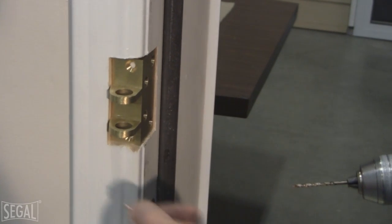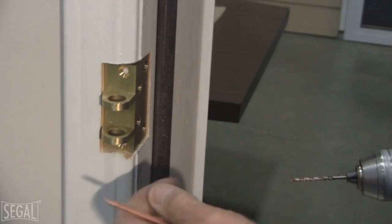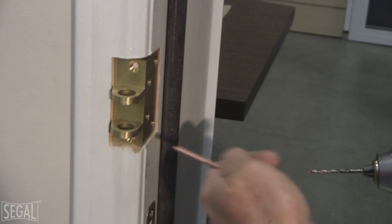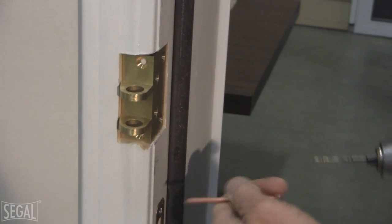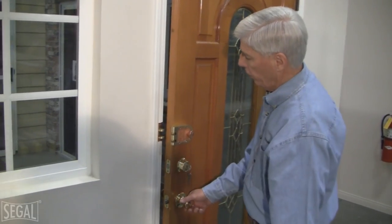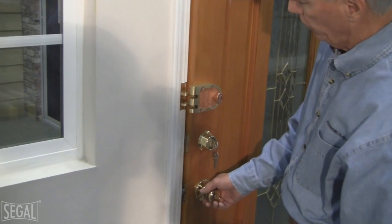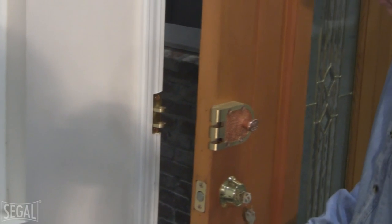We have the strike positioned to line up with the deadbolt, and now I'm going to pre-drill for the screws going into the strike. I'll put three-quarter-inch screws through the face and use the large screws that come with the deadbolt to reach back into the stud for the back two screws. We've installed the strike on the door jamb and the project is complete — we just make sure everything lines up and works fine. For more information, visit seagullock.com or primeline.net. Thank you for watching.